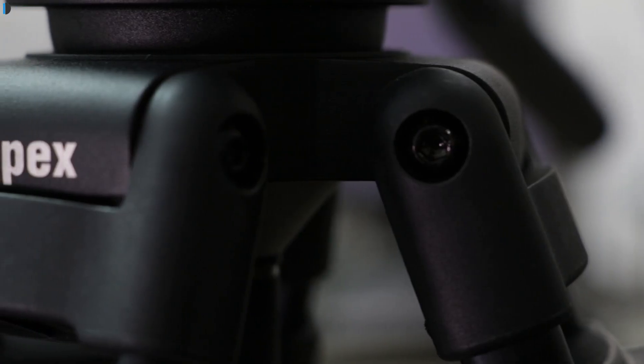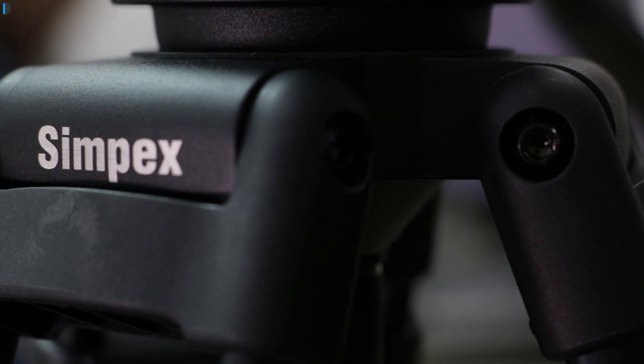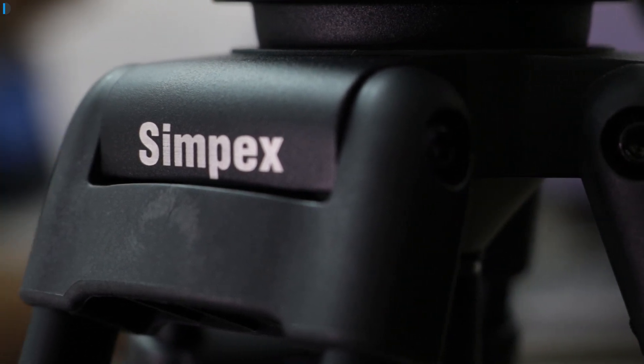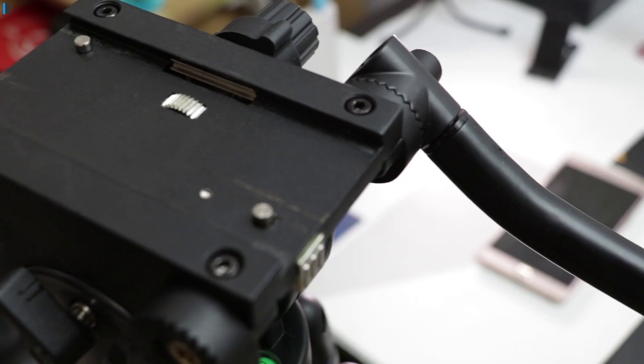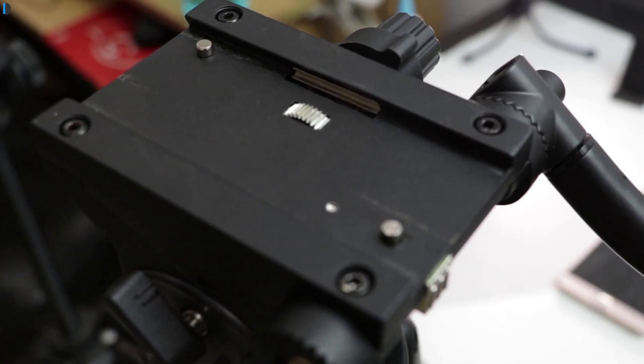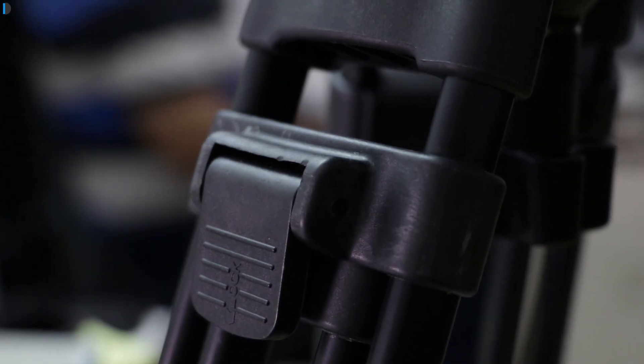It's a tripod which gives you fluid head movements, good stability, and good control over camera movements. It supports a lot of load, comes with sturdy build and construction, and it does not break your budget. It's easily available around 6,000 Indian rupees or around $100 online, and you can buy one from the links provided in the description section below.